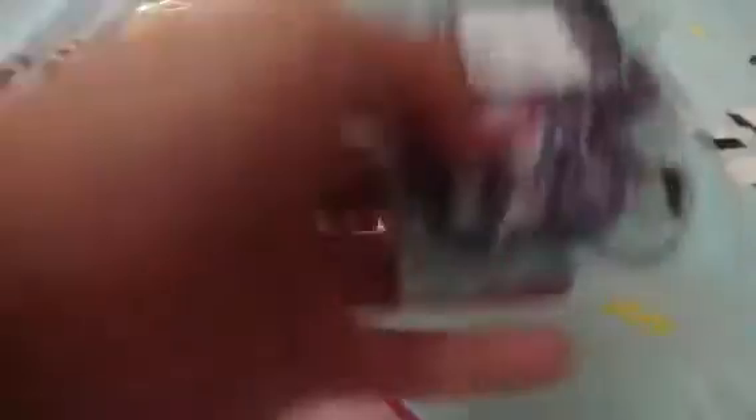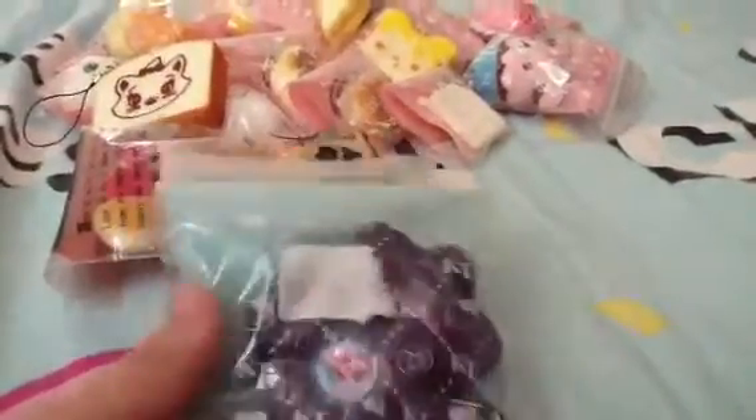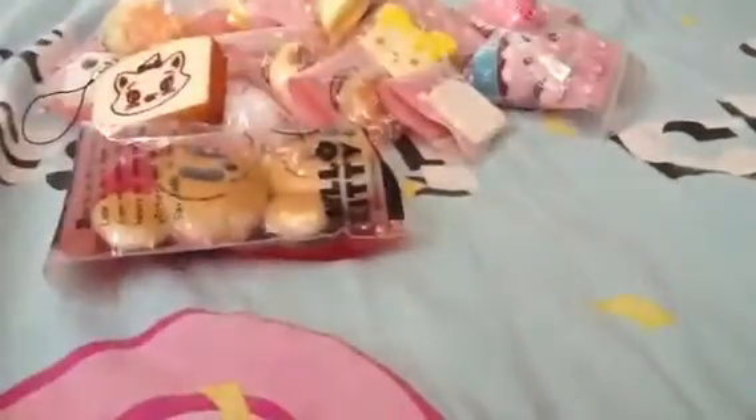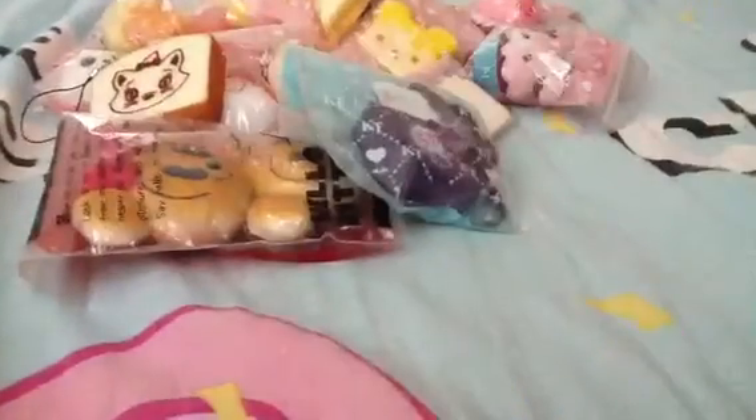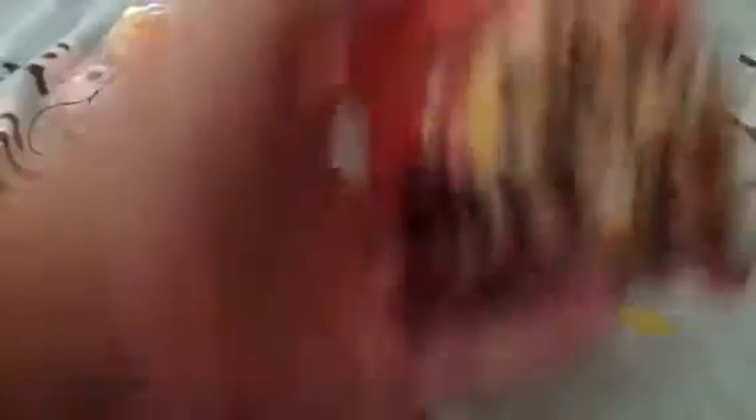And I got this super red ankle one, which I bet none of you have. It has defects though — I don't know why — and it's really hard, as you can see. Then I have this donut mirror, which I think is also rare because I didn't see anybody having this one. The pink part is the mirror part.